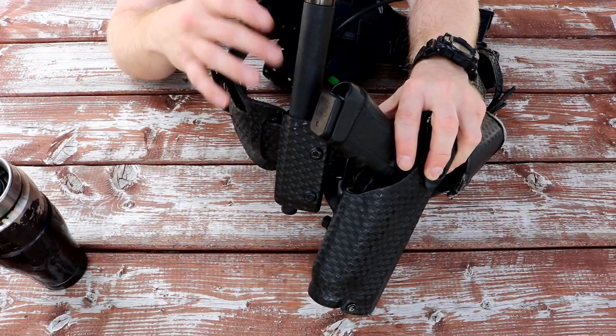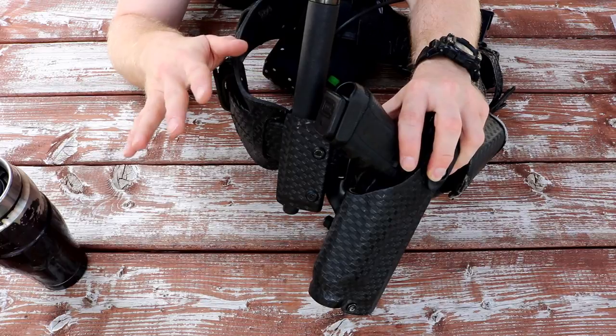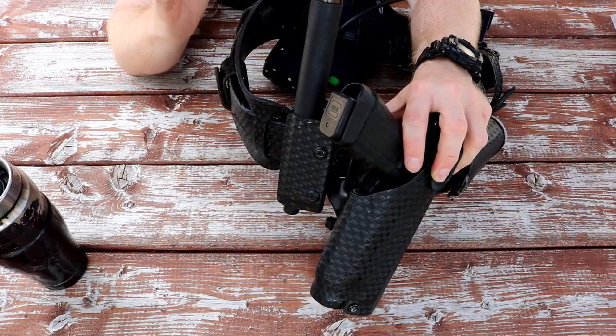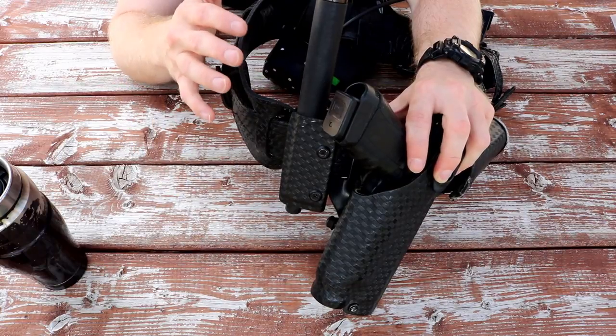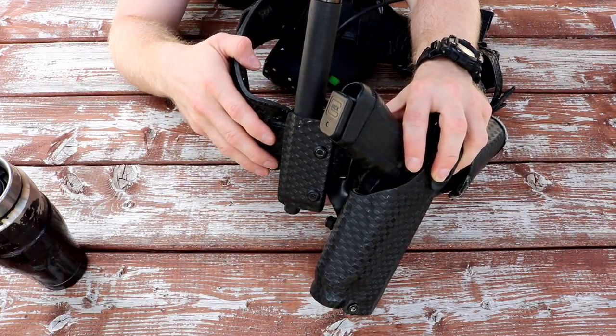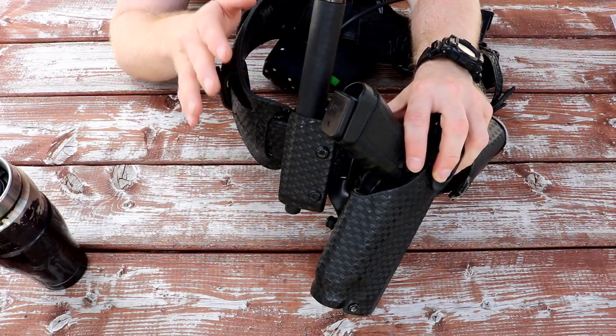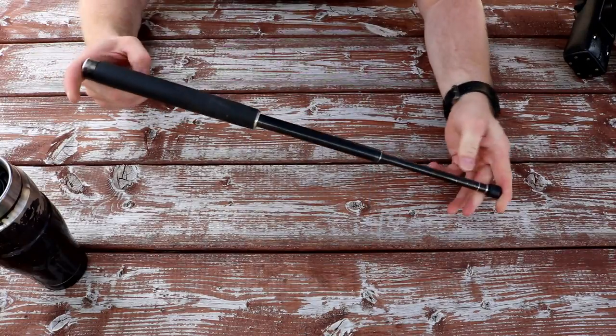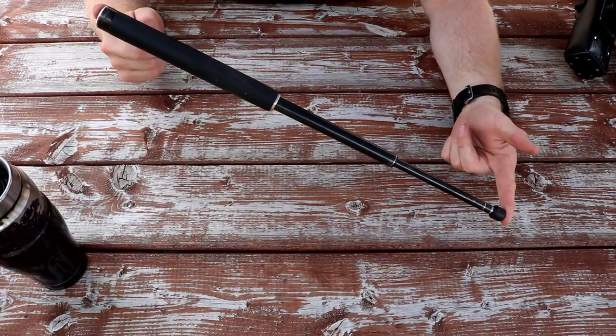Today I'm finally going to get around to reviewing it because I have enough time using it through a pretty hectic summer to give some opinions. Some of my opinions are positive, some of them are negative. But I think for most people this is going to be a pretty decent option for a baton holder as long as you take into account its downsides. I've been using the 135 with my modded Monadnock auto-lock baton.